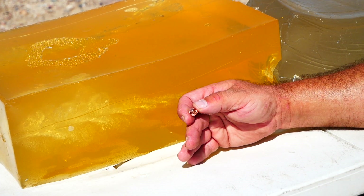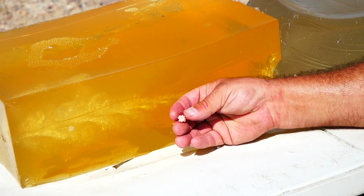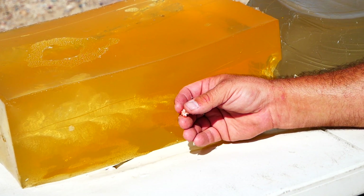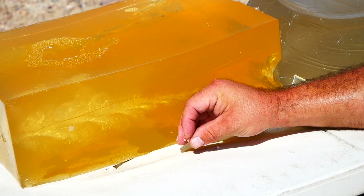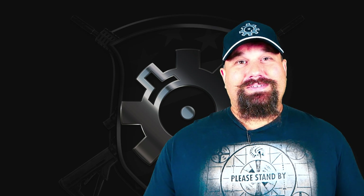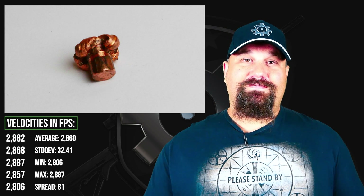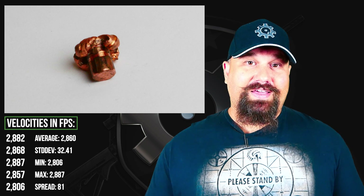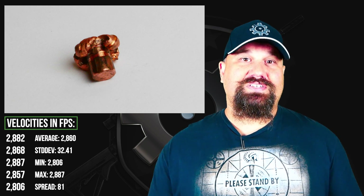Obviously there is no core or jacket to separate, being a solid copper bullet. There's nothing else to say — this is perfect, this is what you're looking for guys. This sets the standard. If you had any doubts, maybe you shouldn't have, because Black Hills makes outstanding ammo and Barnes makes a very good bullet. They came together with perfect textbook performance in this case.